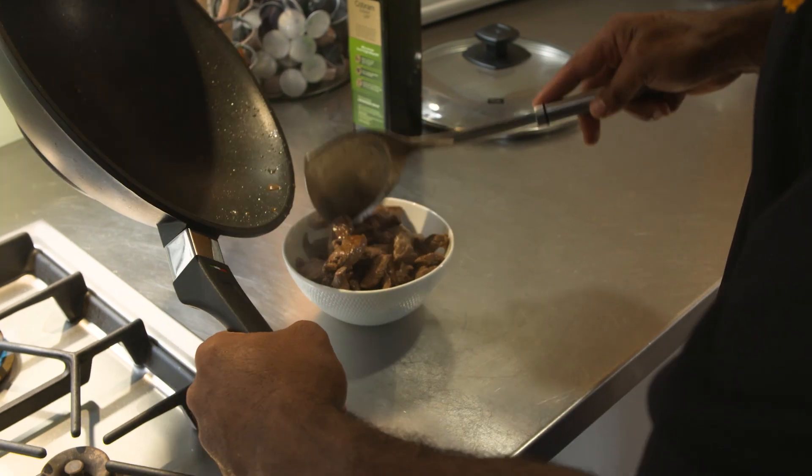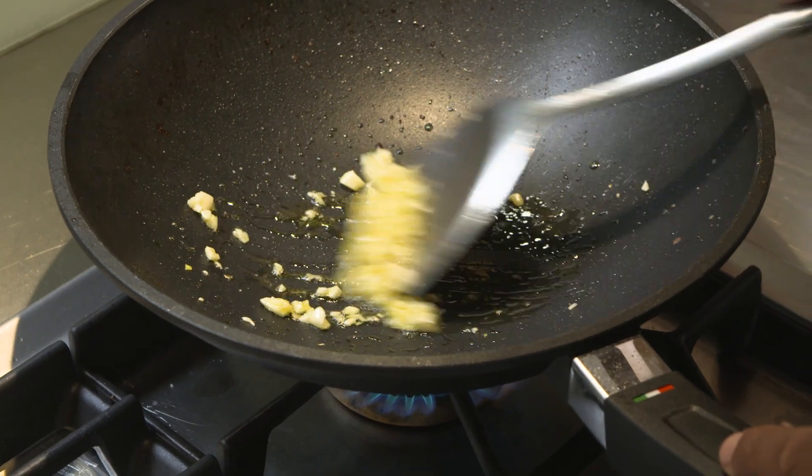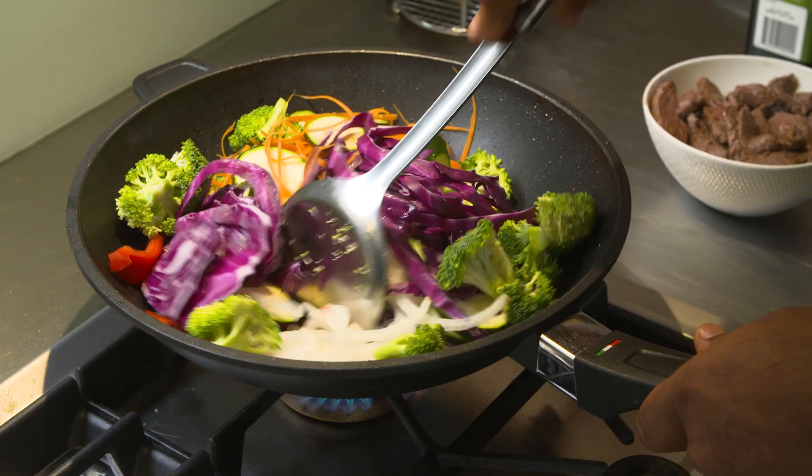After I've set the steak aside I reduce the heat to medium-high and add more olive oil to cook some garlic for about 30 seconds. After 30 seconds is up I add the rest of the veggies to the pan.